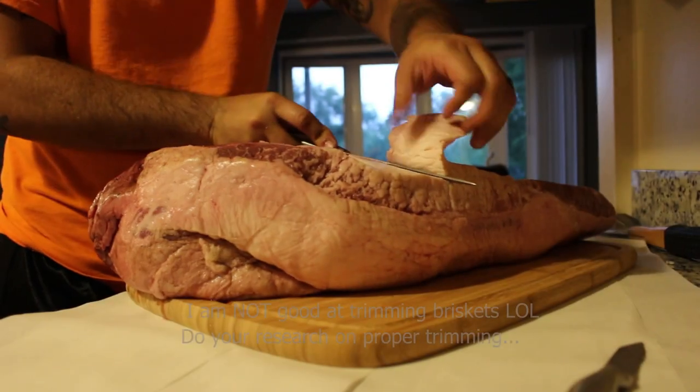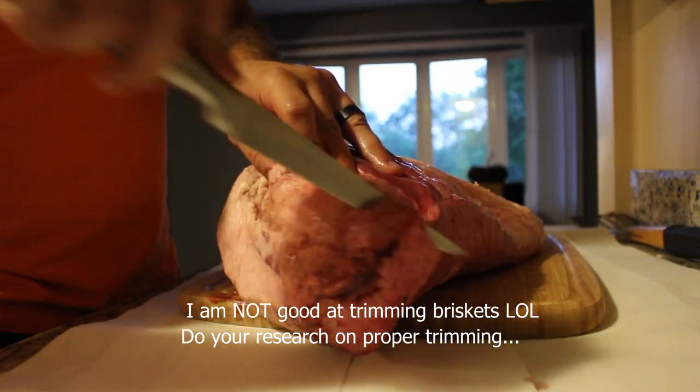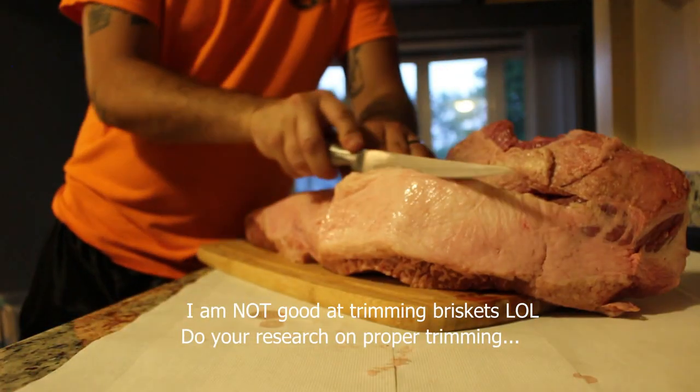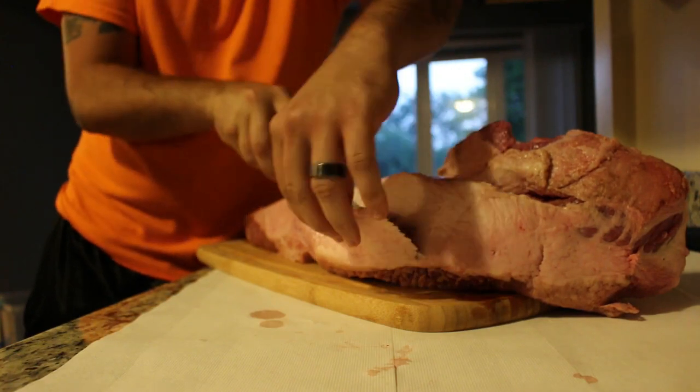To start off, we're going to trim the brisket. I was rounding the edges, getting rid of that fat deckle, to make the brisket more aerodynamic in the smoke chamber so the smoke will roll over it nice and easy. You can spend as much or as little time trimming as you want. Rule of thumb on the flat part: you generally want a quarter inch of fat cap remaining on top so it doesn't dry out. As the fat renders down, the juices go into the meat, so you want to keep a little fat cap on there.